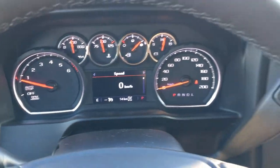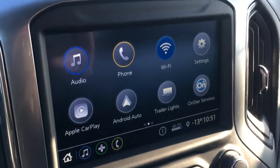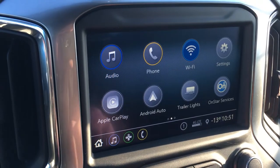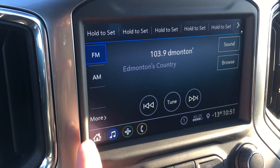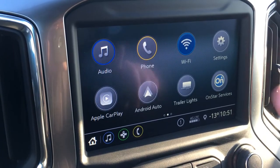There is also advanced collision assist on this vehicle, which is what those sensors in the bumper are for. This is the eight inch Infotainment 3 system — the home screen shows the time, temperature, and it is 4G LTE. You do get satellite radio for three months, after that it is up to you, and it sounds great through the speakers in here.